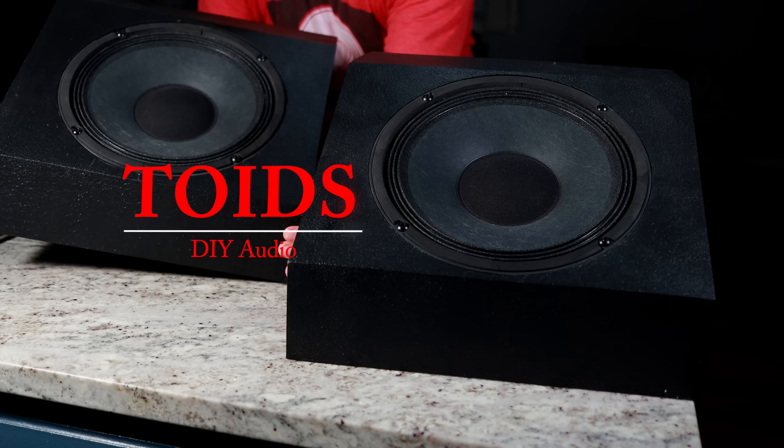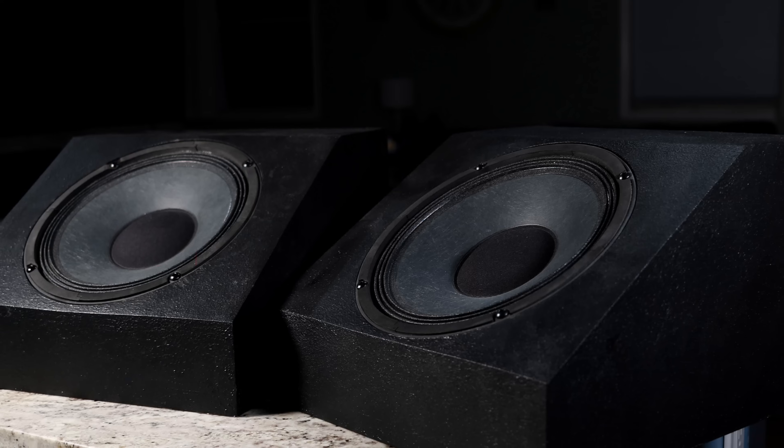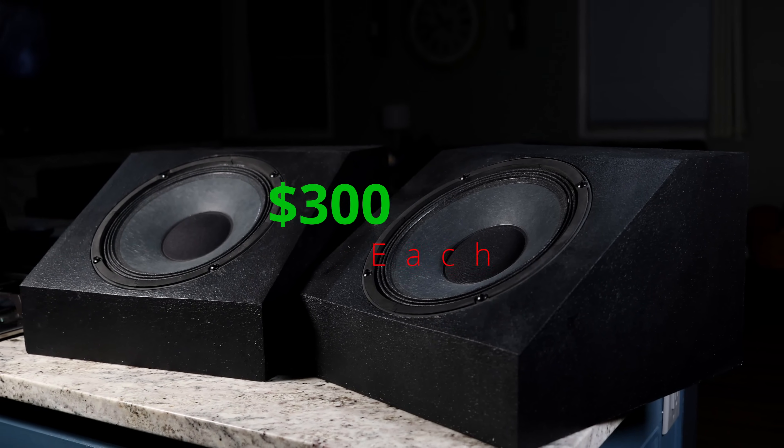So what if we could DIY something that could be a lot cheaper? Say you could build four of the DIY speakers for the price of just one JTR speaker. Well, that would be pretty neat, and that is exactly what I'm going to show you how to do today.